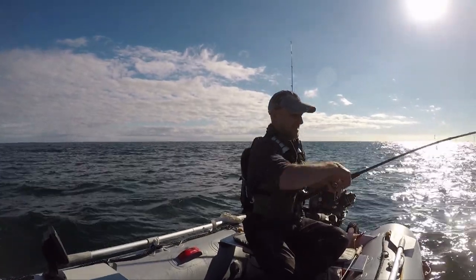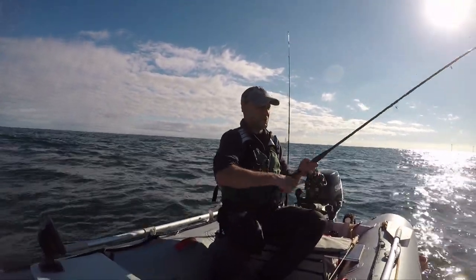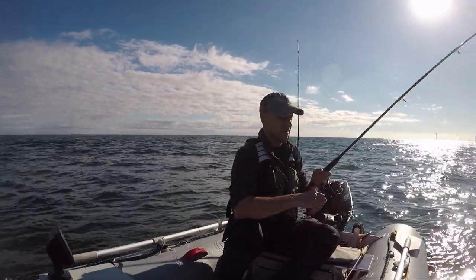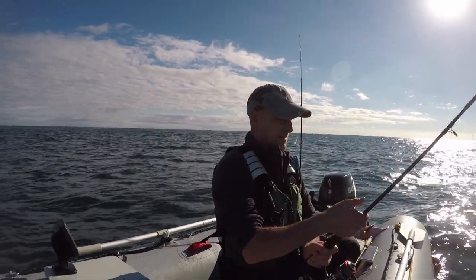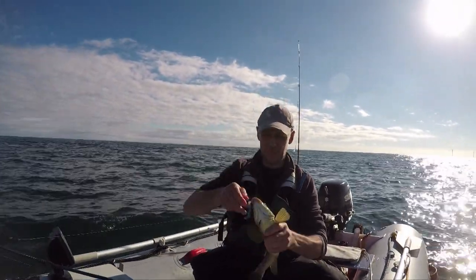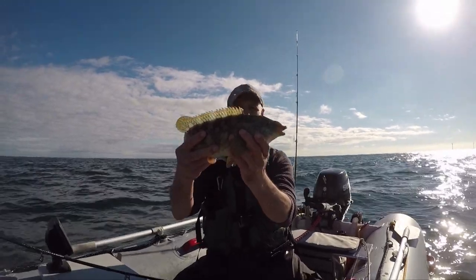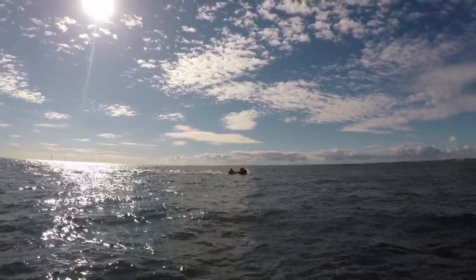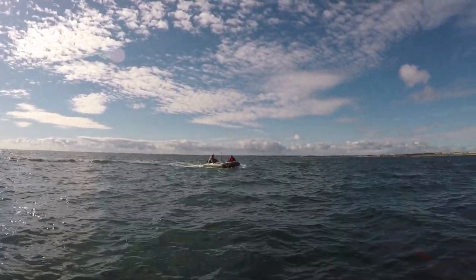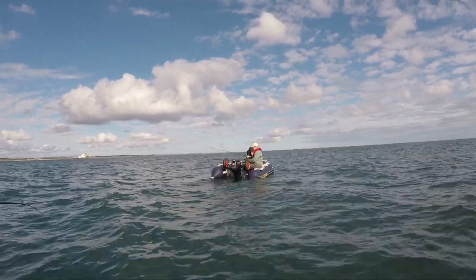There's something else — wow! I didn't expect to get out of the fish too quick. Look at this drift! Not sure, this might be another wrasse actually. Oh it is, it's another wrasse! There you go — that's beautiful, isn't it beautiful?